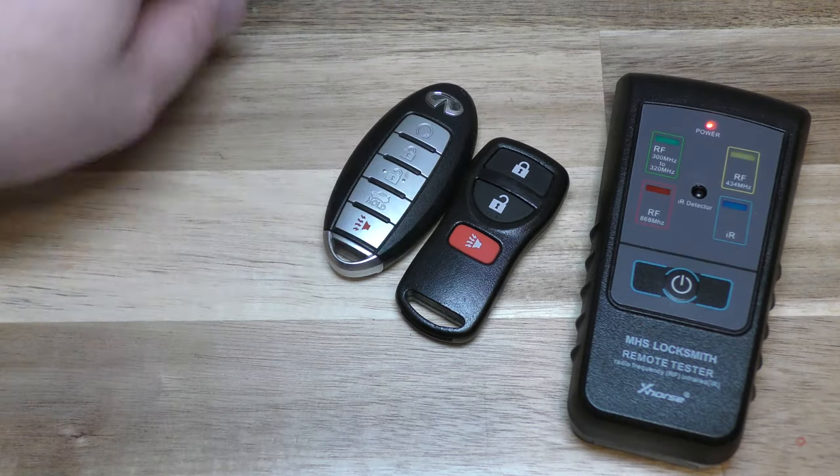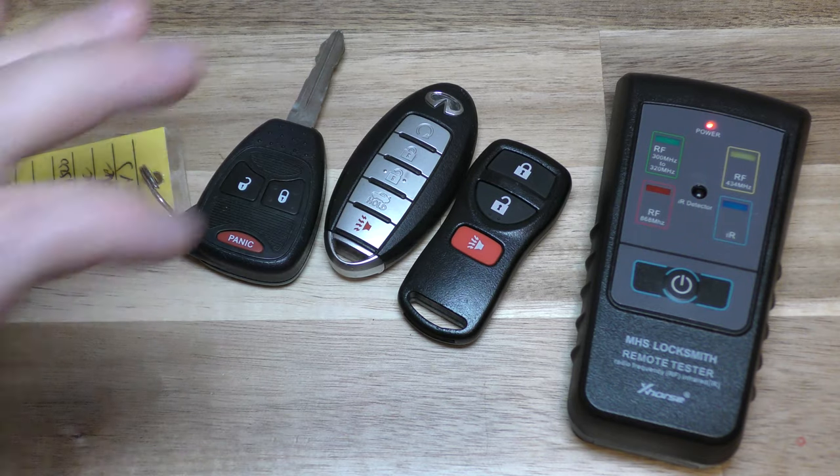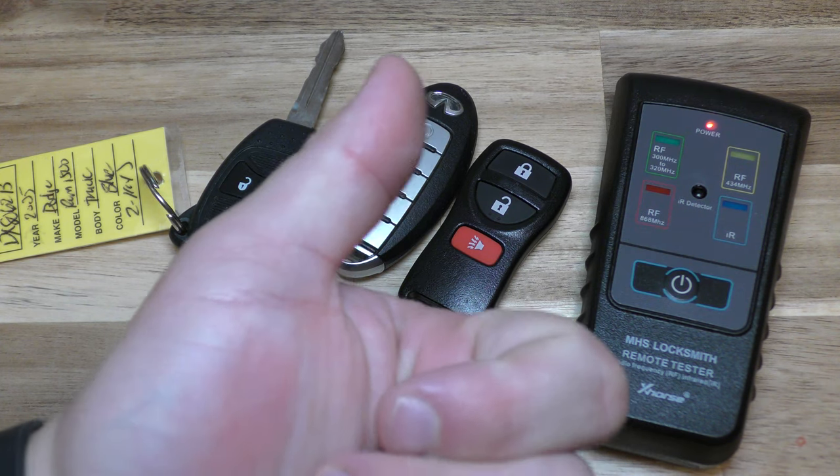Anyway, that's an easy cheap way to check to see if your key fob is working, if it needs a new battery, and if you change the battery and it doesn't work, odds are that the circuitry is bad and you might just need a brand new key fob. Thanks so much for watching, make sure you hit that thumbs up button — take care.